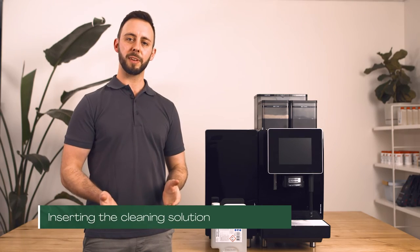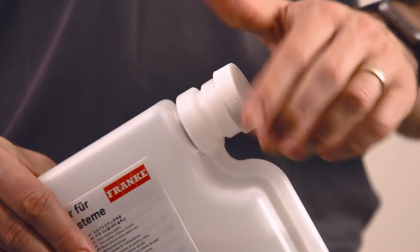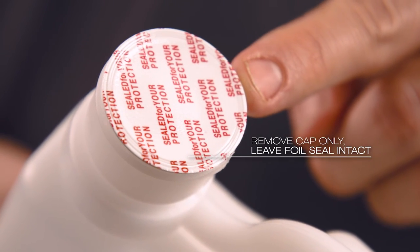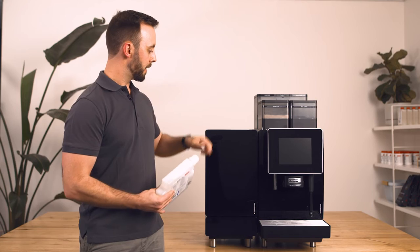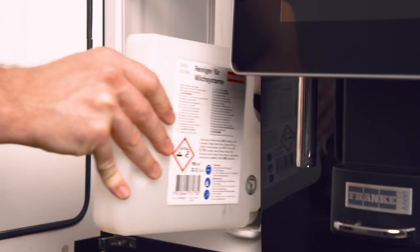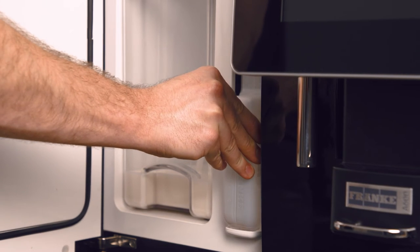Let's replace your cleaning solution. Unscrew the plastic lid, making sure you leave the foil seal on top of the bottle intact. Open the fridge door and carefully reinsert the bottle until it clicks into place.